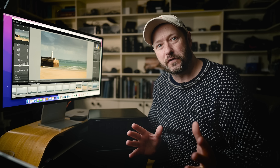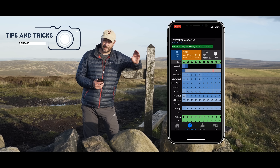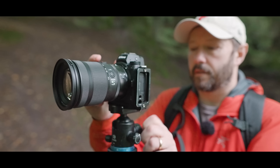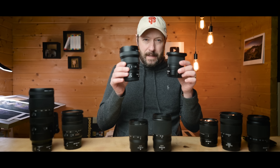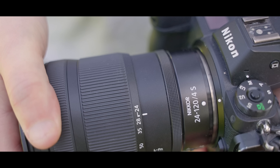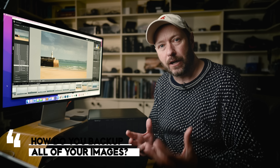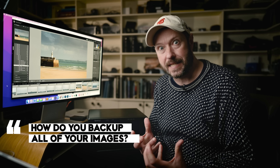Morning everybody, fantastic to see you all again and welcome back to A Photographer's Toolkit. One of the questions that I get asked all the time - I did a video on my Lightroom workflow and how I store photos through Lightroom - is how I back up all those photos and make sure I don't lose any of my precious data.